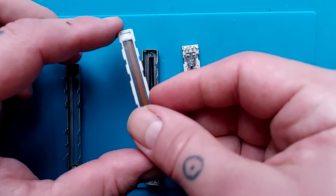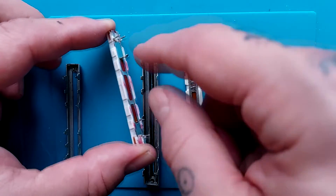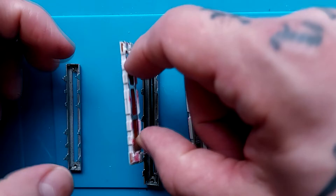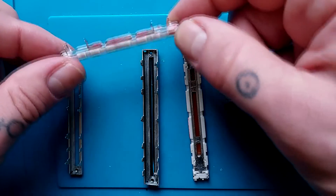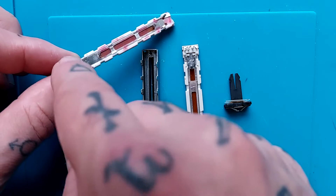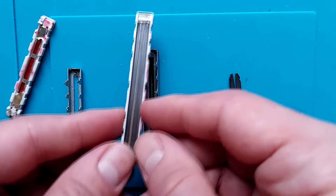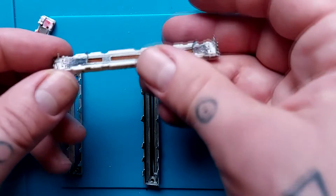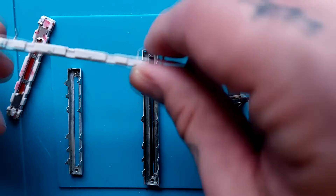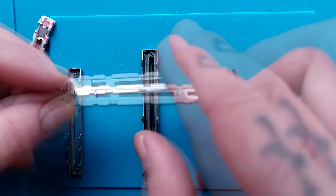What you'll have is a conductive plate and a couple of tabs that solder into the board below — they're just to keep them secure. In the case of this Minoru one, we've got a single input, an output, and a ground. This one's stereo, so we've got two inputs, two grounds, and two outputs, with the same number — two — of attaching pins down here.